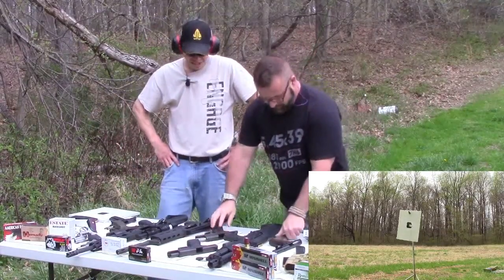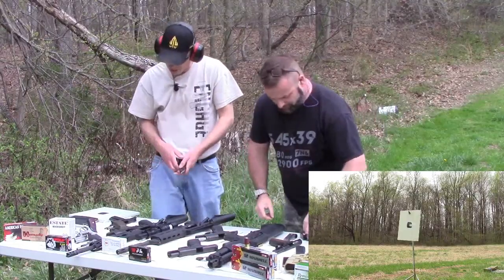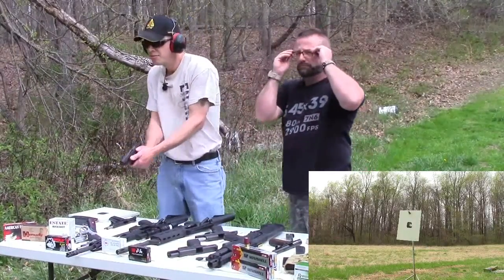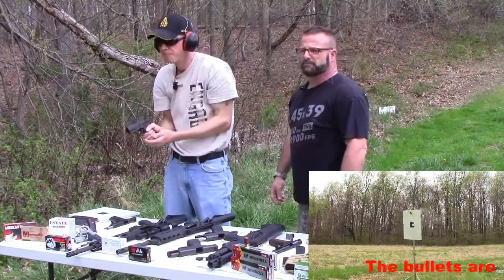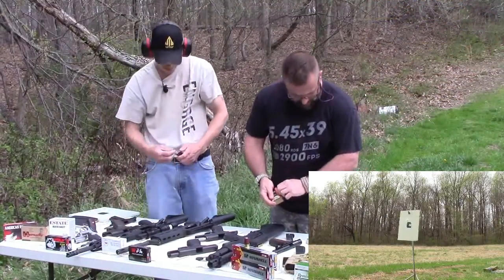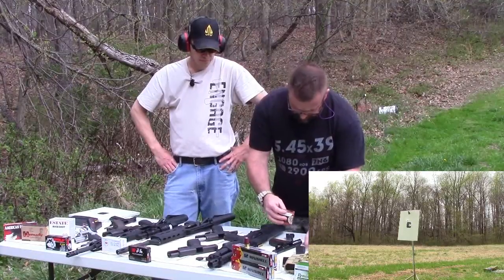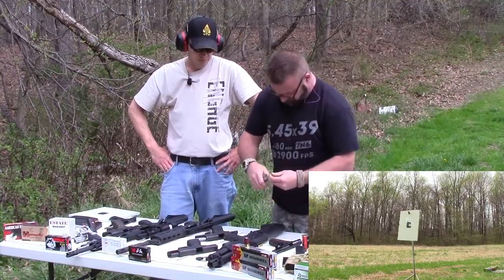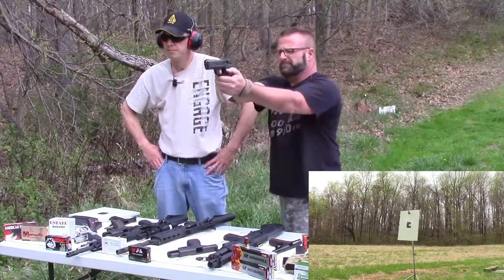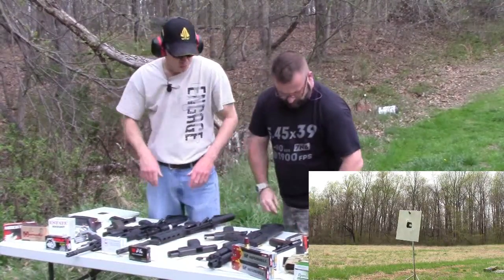Good shot. Let's put five in and then go check it. I'll hit it with the 9mm Federal Hydroshock — this is 124 grain Federal Hydroshock.